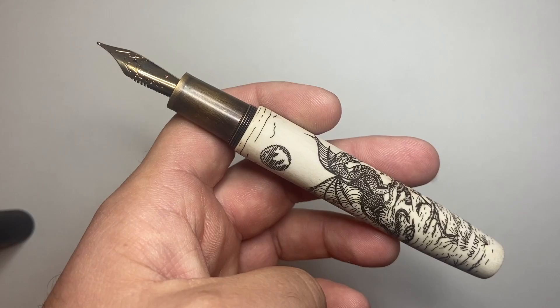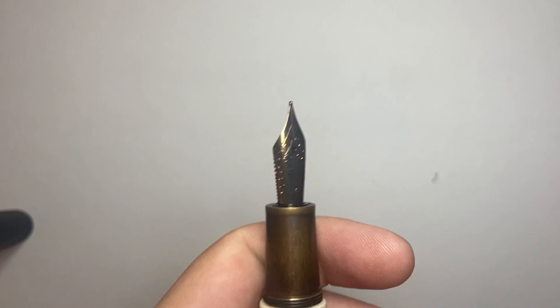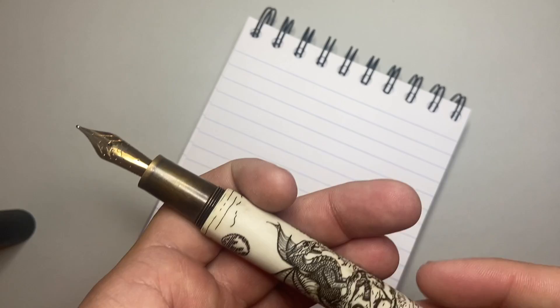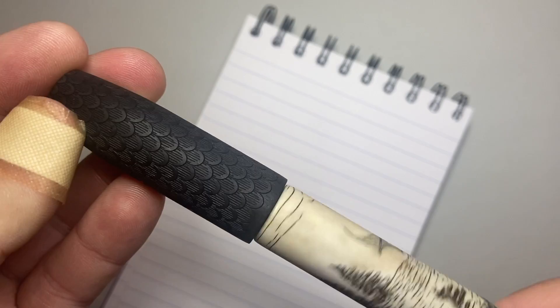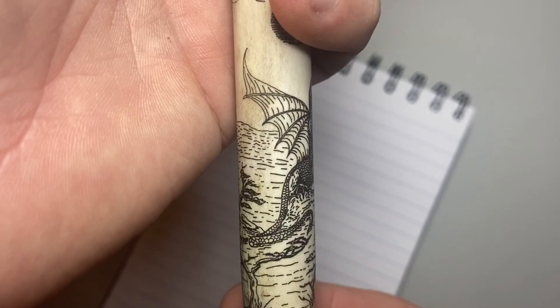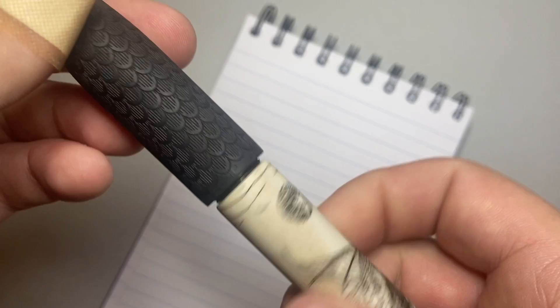I've done a full review which I'll link below, but the reason I'm talking about it today is that this pen struck me the most of any pen this year. While it's got a steel Jovo nib that writes beautifully, what really struck me is the craftsmanship and the art that goes into it — the machining, the cutting, the design, and the beautiful original artwork by Ryan Krusak himself.